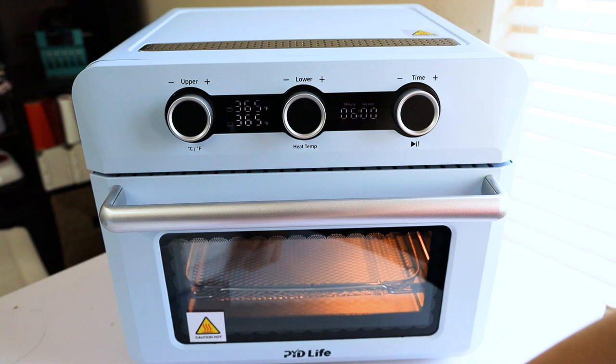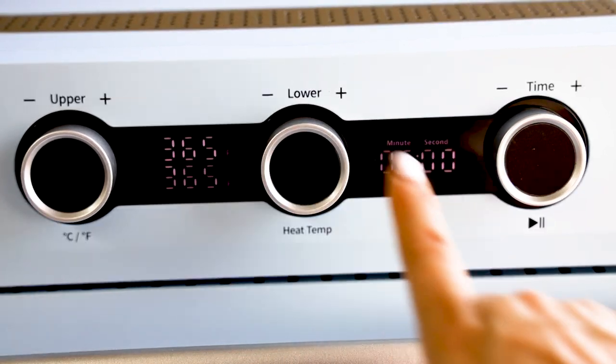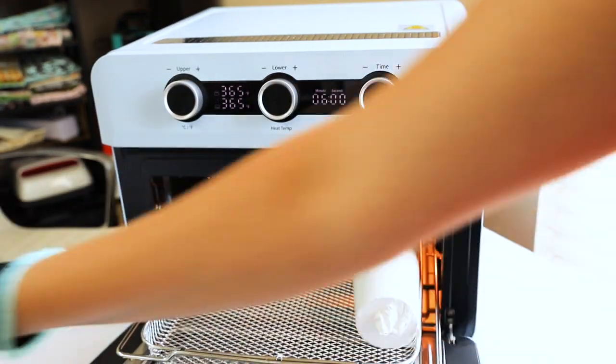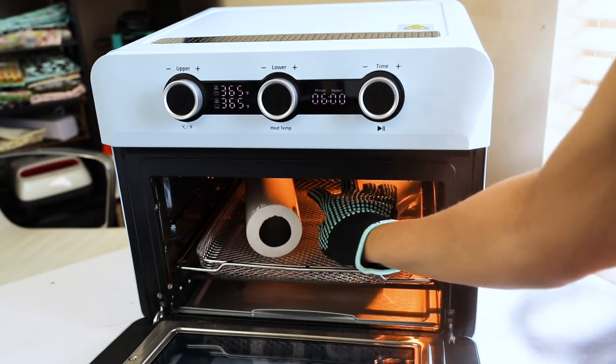I'm going to start sublimating the first two tumblers. These ones are the biggest ones. I'm going to sublimate them at 365 degrees for six minutes. Make sure they are not touching.